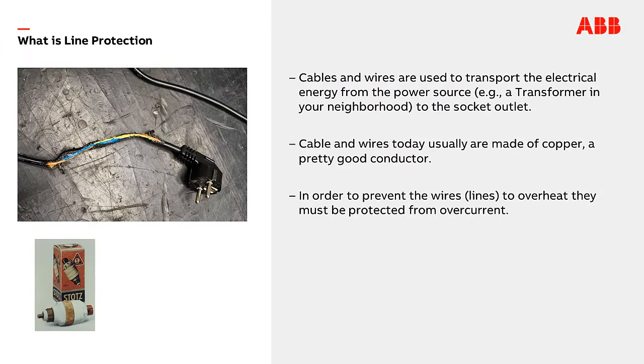The purpose of an electrical installation in a building is to distribute electricity. Cables and wires are used to transport electrical energy from the power source, for example a transformer in a neighborhood, to the socket outlet. Cables and wires today are usually made of copper, but even though copper is a pretty good conductor, it has a specific resistance and gets hot when electrical energy is transported. Depending on the wire size — the cross section — it can carry a certain amount of current, called current carrying capacity. In order to prevent wires from overheating, they must be protected from overcurrent.